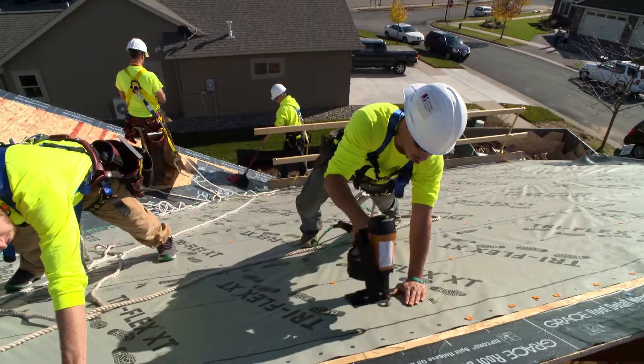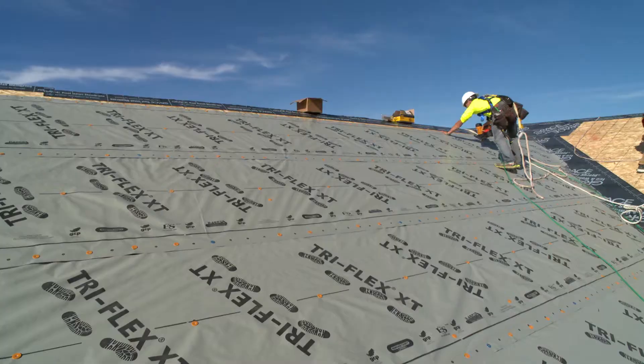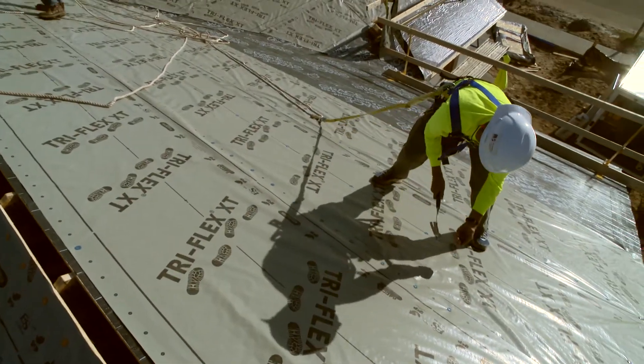Triflex XT is a premium synthetic underlayment made by GCP Applied Technologies. Coverage of Triflex XT is a 10 square roll. It's also 48 inches tall, so you're going to have much less seams on the roof than traditional felt.